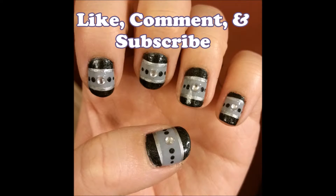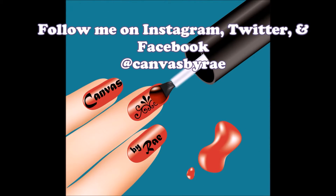Add a top coat and you're done. I hope you enjoyed this tutorial. Please like, comment, and subscribe. Thanks for watching!